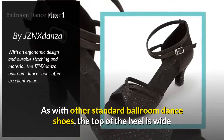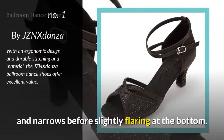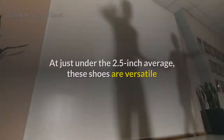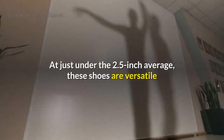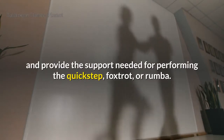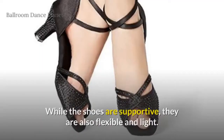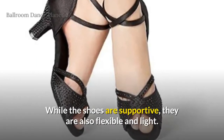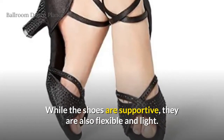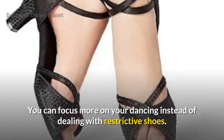As with other standard ballroom dance shoes, the top of the heel is wide and narrows before slightly flaring at the bottom. At just under the 2.5-inch average, these shoes are versatile and provide the support needed for performing the Quick Step, Box Trot, or Rumba. While the shoes are supportive, they are also flexible and light, so you can focus more on your dancing instead of dealing with restrictive shoes.